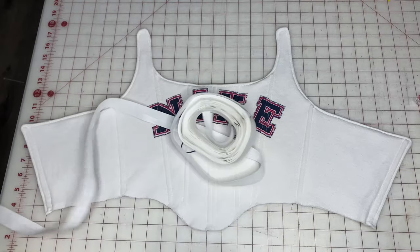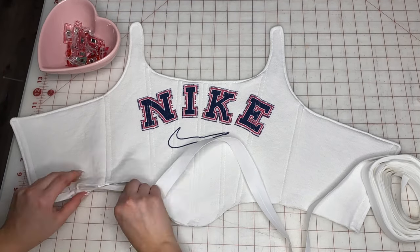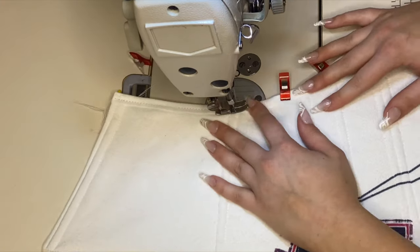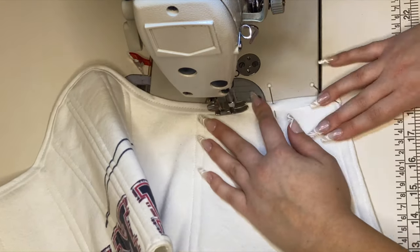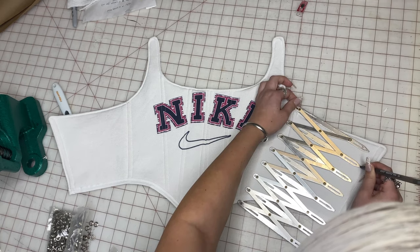Now to cover up that bottom edge we're going to use some bias tape. If you want to know how to make your own bias tape, I actually show you how in my one-shoulder top video, but this time I'm just using store-bought bias tape. You want to make sure to catch both edges, so be really careful while you're doing this step.